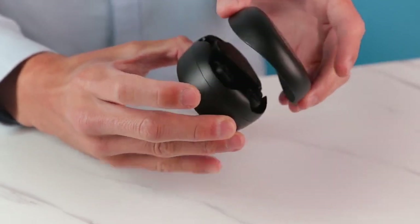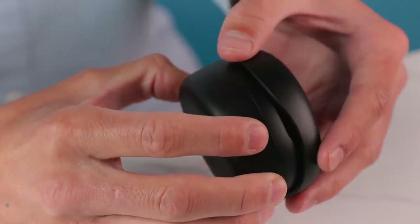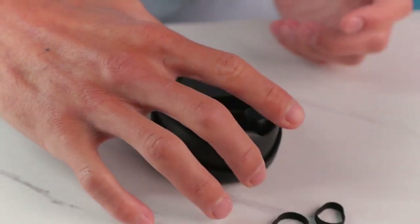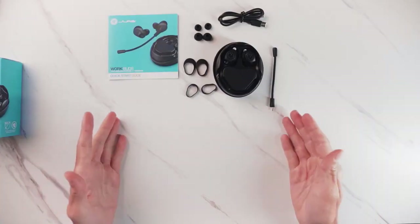Inside you'll have the WorkBuds itself. It comes in a nice carrying case. It has a little magnetic clasp to store it and a little rubber pad so that it doesn't scratch. So this is what's in the box.